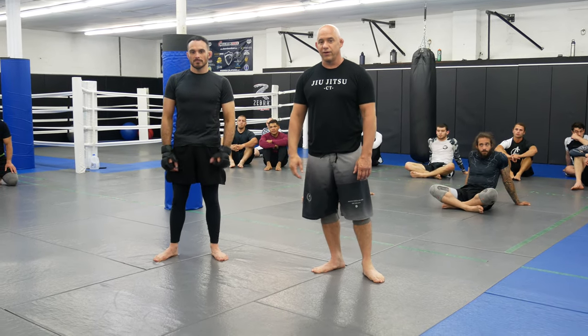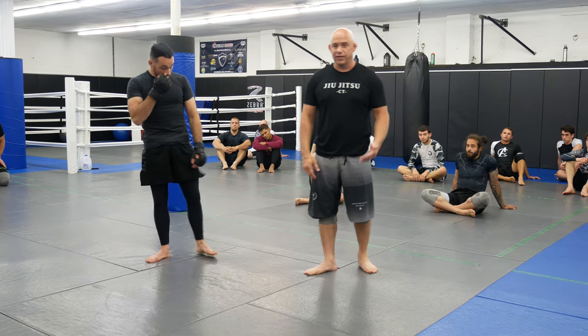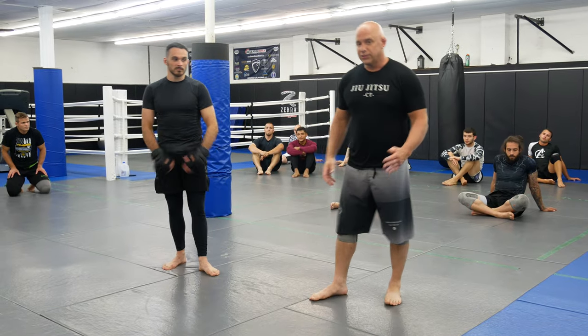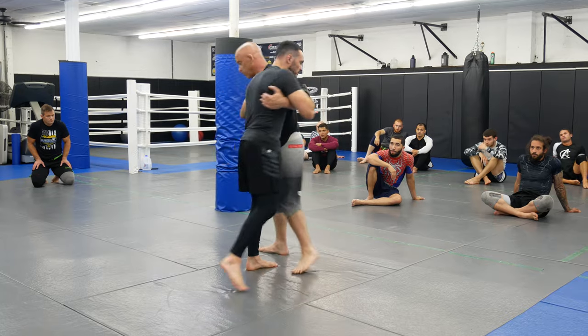What's up guys, welcome back to Ultimate MMA Plus here with my assistant pro fighter Harris Bonfiglio. Today we're going to do something from the 50-50 clinch that you can use for takedowns or to strike in MMA. It's just a basic knee tap, so you guys are going to start in 50-50.